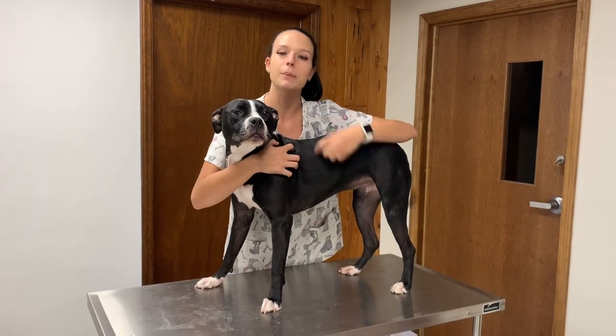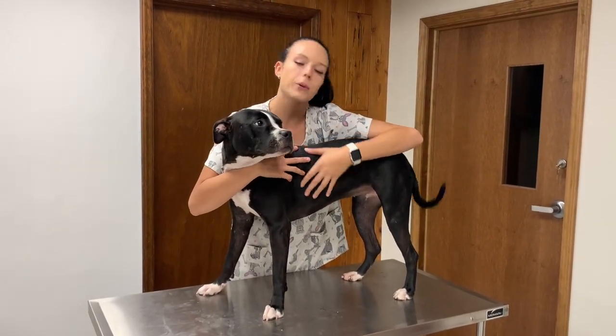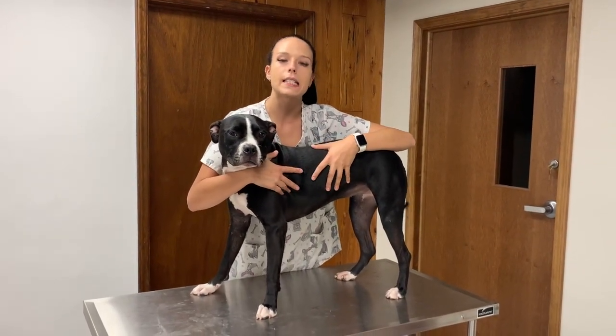Hello, I'm here with Dahlia and we're here to demonstrate a lateral saphenous venipuncture, which Ms. Dahlia will have to be in lateral recumbency for — lateral meaning on her side, recumbency meaning laying down.